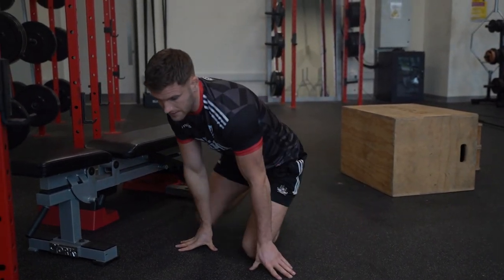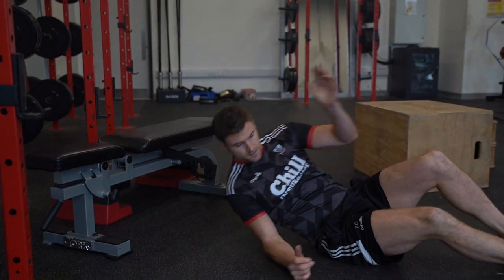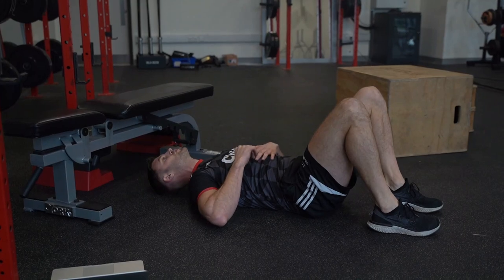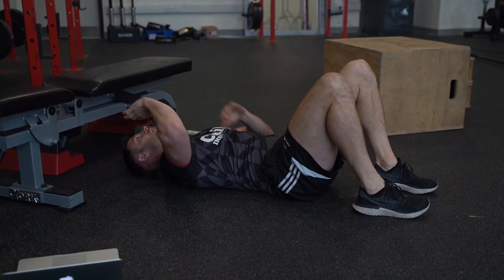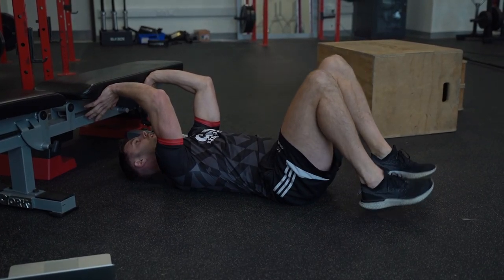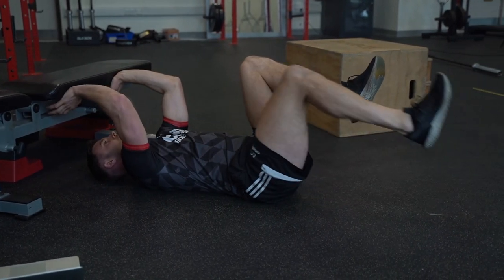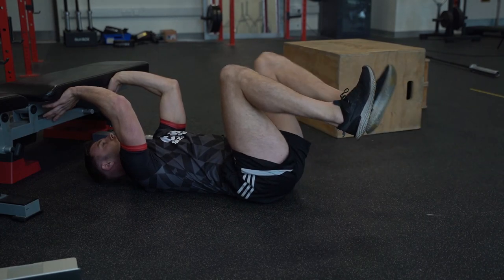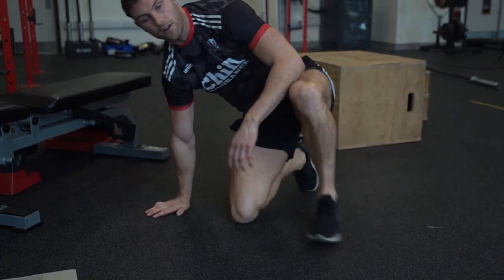We're super-setting that with our dead bug short lever. Imagine there's a wall — lying down on our backs. We want to push our back into the ground so we're crushing our hand in like so, really engaging through our core. Hands back here, pressing against the wall, really resisting. Legs are up, then slowly lowering down, squeezing through here, back again — making sure we're pushing, pushing, pushing against the wall. We should feel a real shake in the core, working through the repetitions in our program.